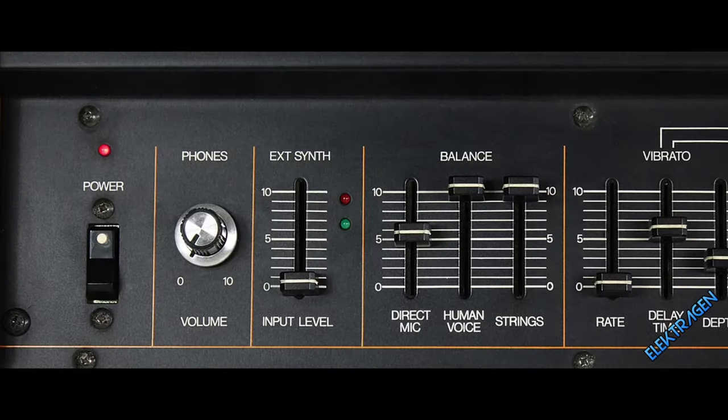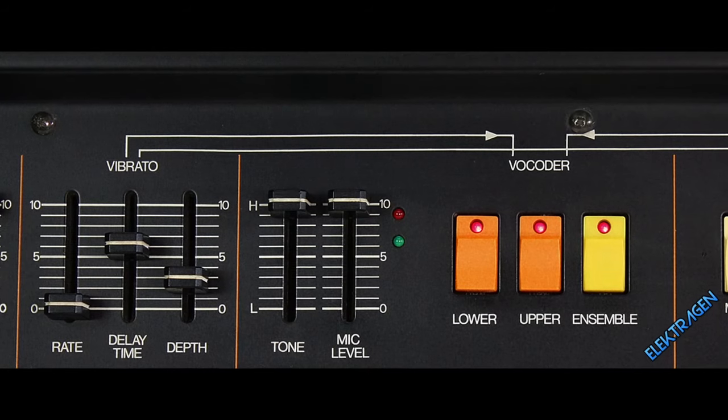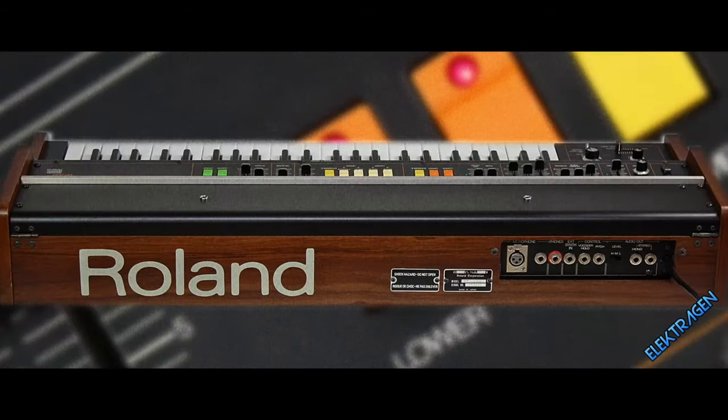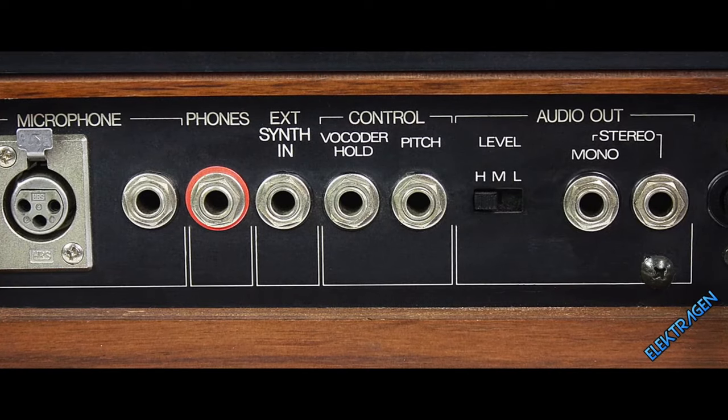Number 8: Roland VP-330. It looks ancient but sounds beautiful. The VP-330 has been used more than a $20 hooker for a good reason — it features an intelligible vocoder with a smooth and sexy tone.